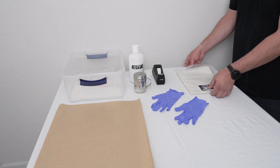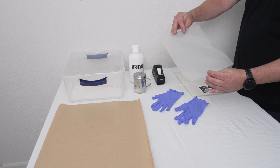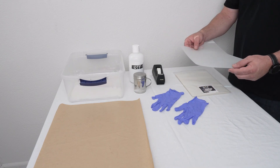We'll go ahead and take a piece of film out here. When we're printing on the film, there are two sides — one's glossy, one's matte. When we're printing on this, it's going to be matte side up.